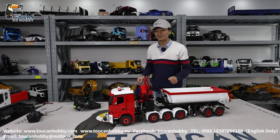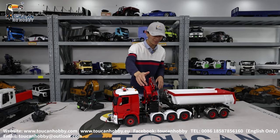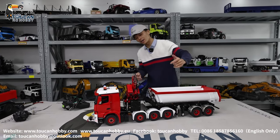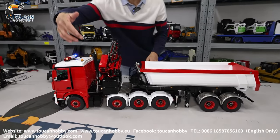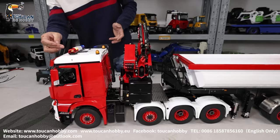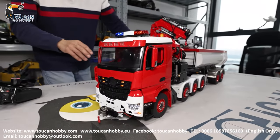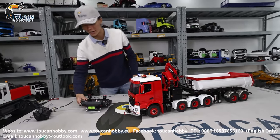Hello, good day. I'm Oliver from Token Hobby. Here I bring you one more customized tractor truck with crane and with a jeep extension small arm, with a hydraulic dumper trailer. The chassis is metal, from Lesu, and also a Lesu crane. Another Hercules cabin, and we customized the painting and assembled all of these, with winch and a different light system. So let's first run it.